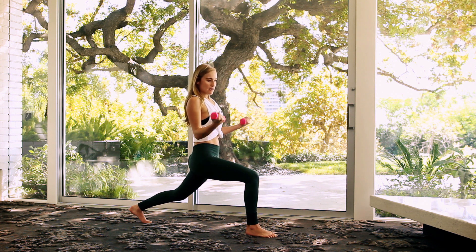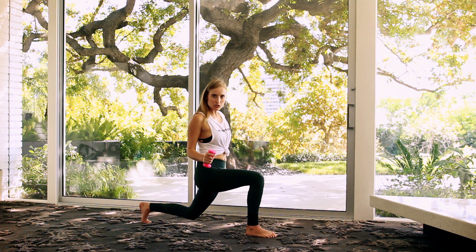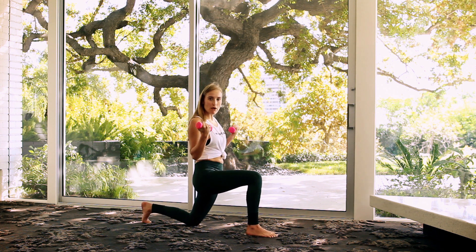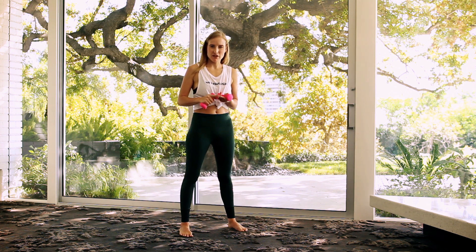Now, if you find that you can't help it and you are dumping into your low back, you're the boss of your practice. Drop the knee, keep doing the arms. So remember: light weights, yoga pose first, and protect yourself.